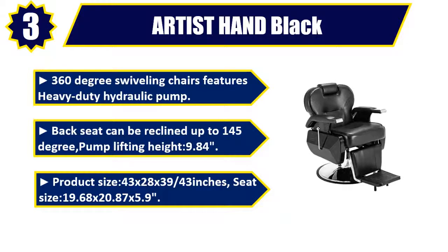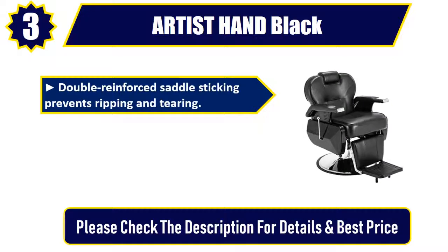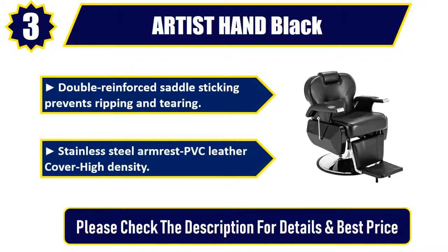Seat size: 19.68 x 20.87 x 5.9. Double reinforced saddle stitching prevents ripping and tearing. Stainless steel armrest, PVC leather cover, high density. Please check the description for details and best price.